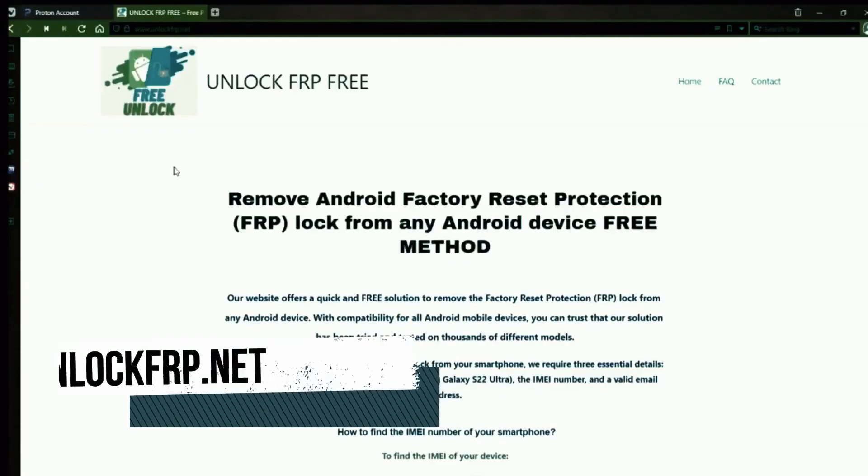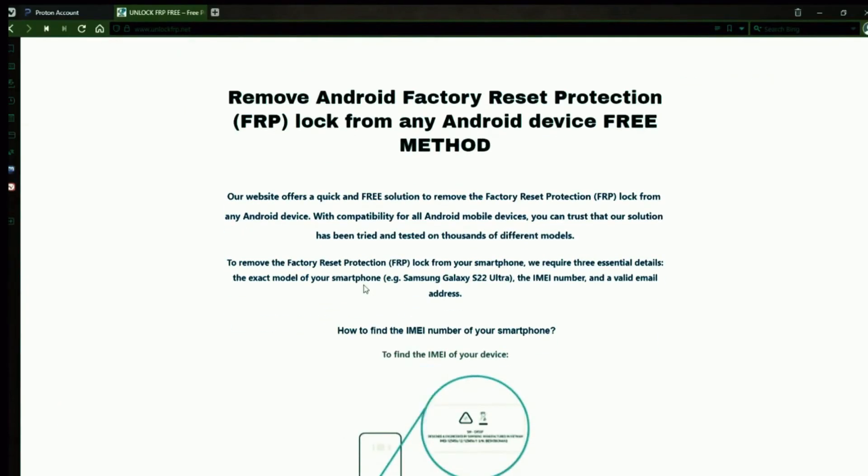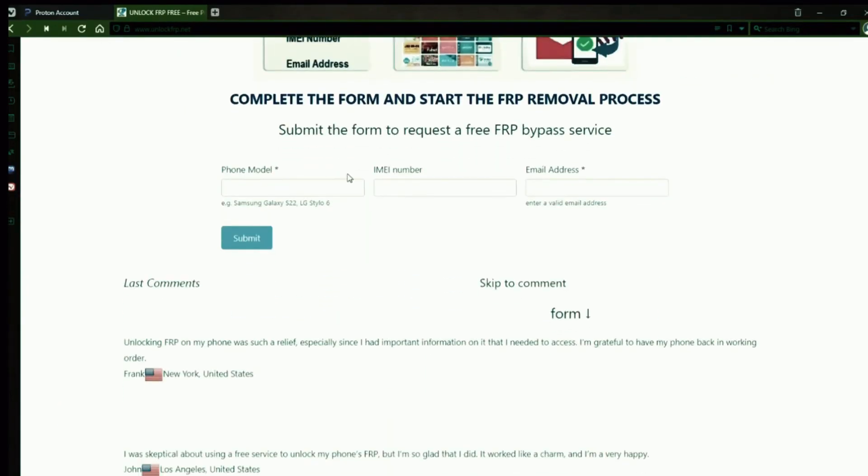For the Factory Reset Protection Unlock, you will need to access this website. Here, you will need to complete a form with your phone model, IMEI number, and email address.